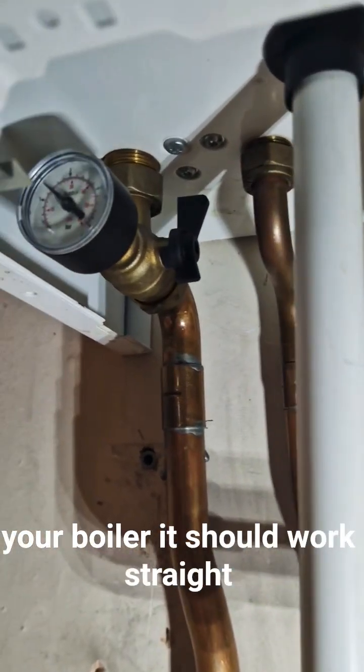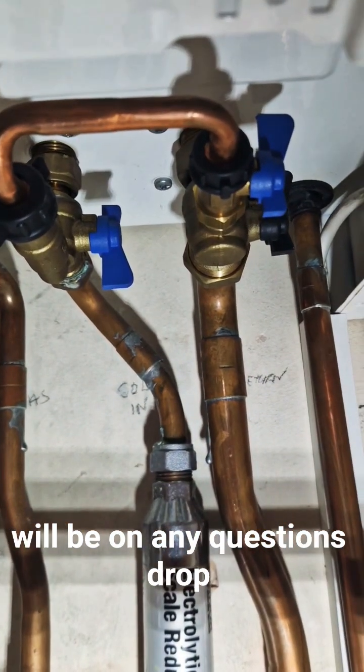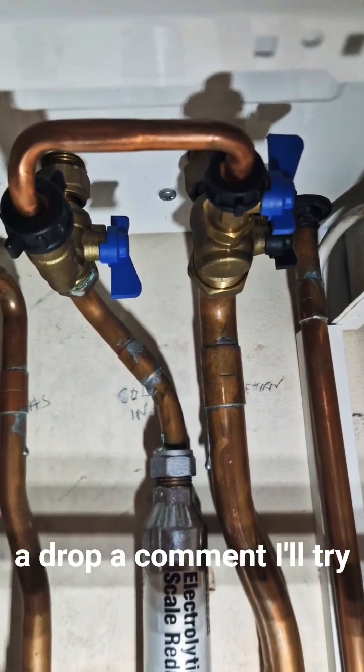You won't need to reset your boiler — it should work straight away and your hot water and heating will be on. Any questions, drop a comment and I'll try my best to answer it.